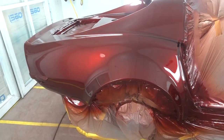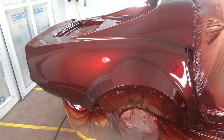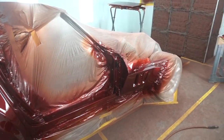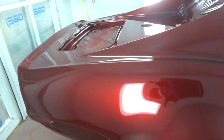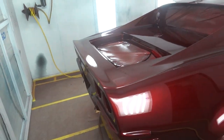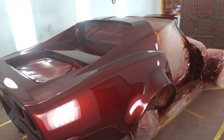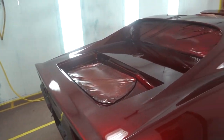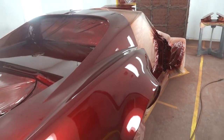Here's the last step — clear coat. As you can see, the clear really makes the paint pop. Great flip: bright red, dark reds, almost blacks. That's what we were going for. Beautiful.